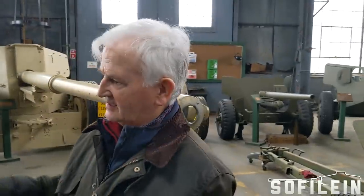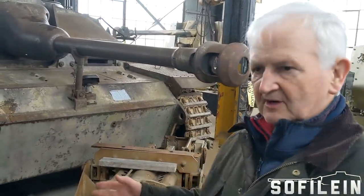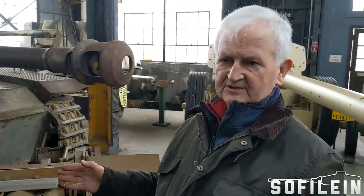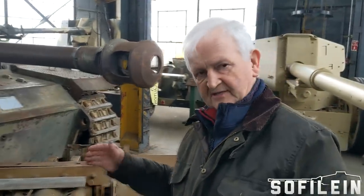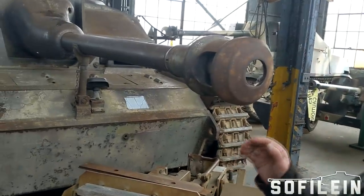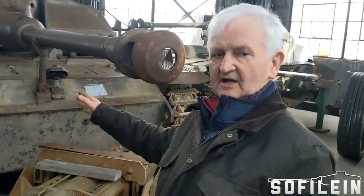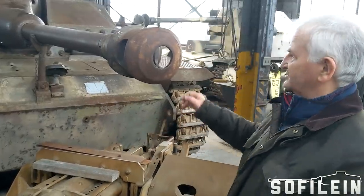This is my pick as number two Panzer — it's the Sturmgeschütz. I pick it because this is the vehicle that had one of the highest kill ratios and it was one of the most numerous Panzers in the whole of the German arsenal. It's a defensive weapon; it has a limited traverse gun. In many ways it is relatively primitive because it was designed back in the 1939 period.